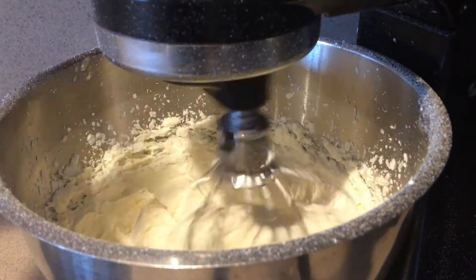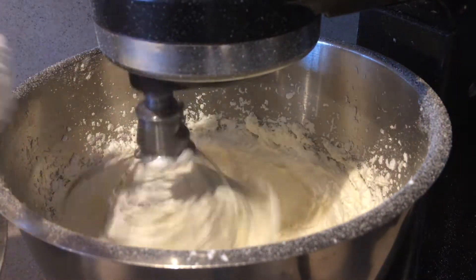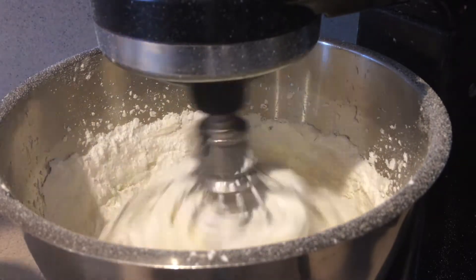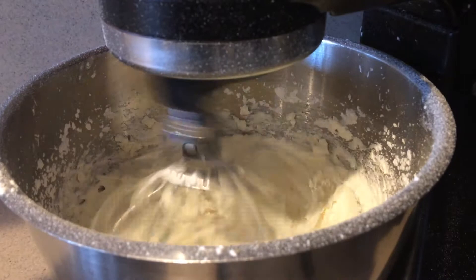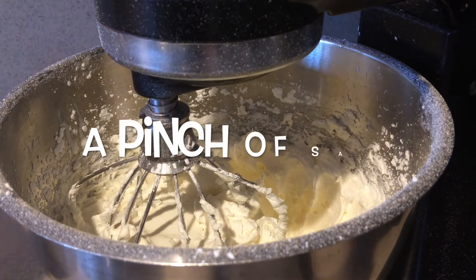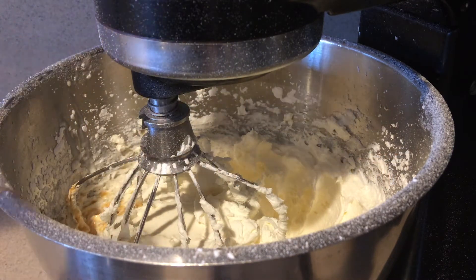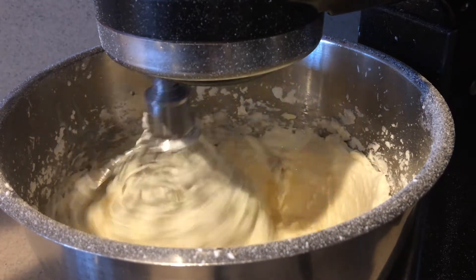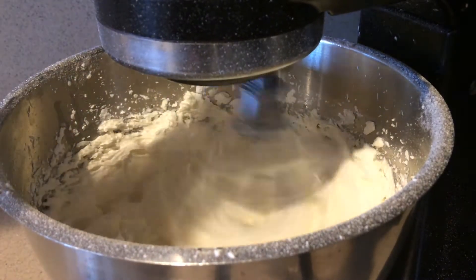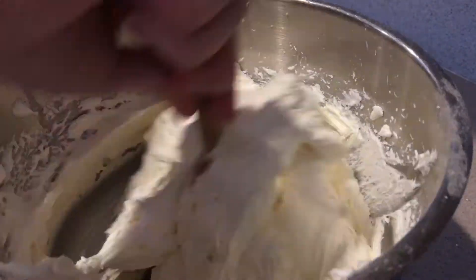Then turn the speed back down to low and continue adding the rest of the powdered sugar, again just one spoonful at a time. Then add in the heavy cream, salt, and vanilla extract, and beat them in until they're well combined. Then finish it by hand to make sure all the ingredients are mixed in.